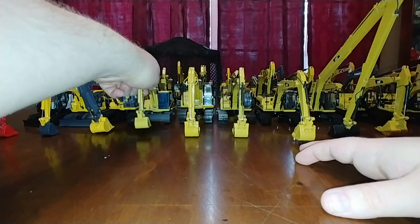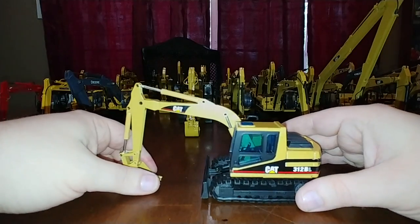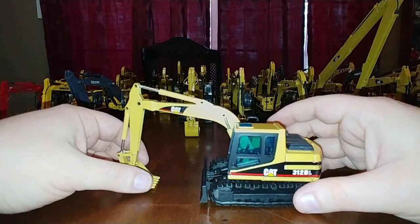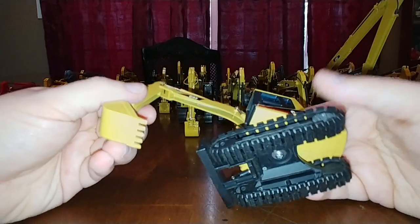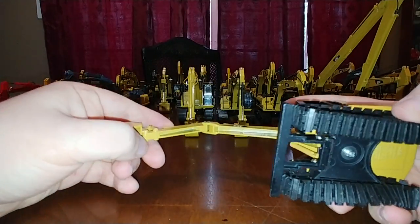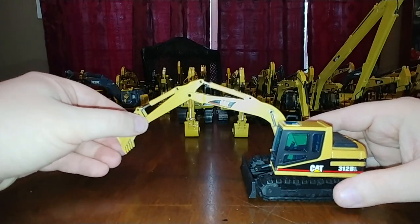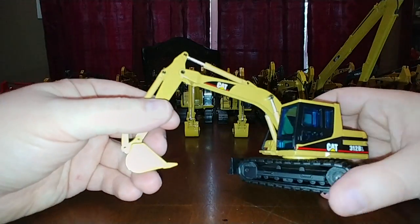The next one is going to start nostalgia for a lot of us, especially 90s kids. Here is the NZG Cat 312 BL. I love this model - this is what I grew up with; when I was a kid I used to see a ton of these on job sites. The only thing I have a sharp disdain for on these NZG Cat models is the hollowed-out sections underneath, which really detracts from the look. Unless you pose the model like that, I guess you really can't see it that well.